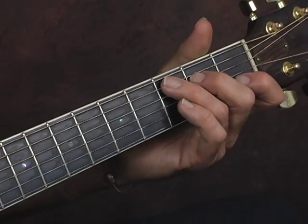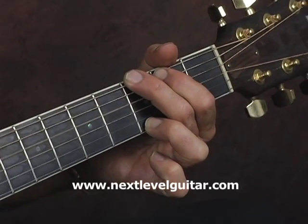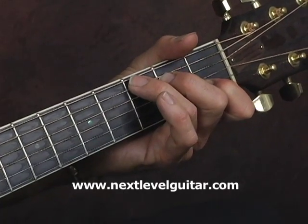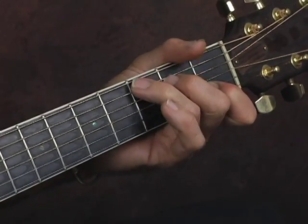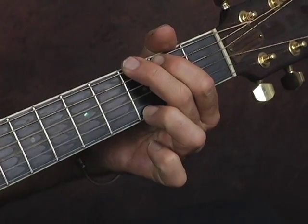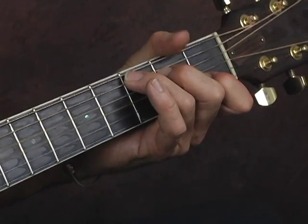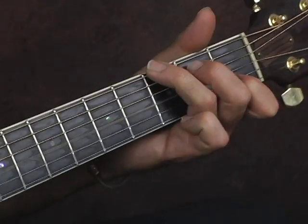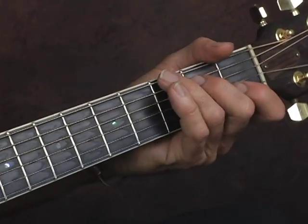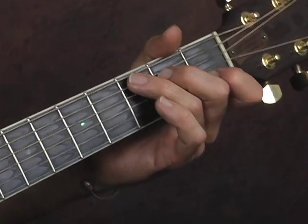We've walked down to the G — two bars — and now we're back in the C. Now the song starts. And you can do another bass walk-up to start the song. You've completed the intro; now we're going to walk into the song. That's just the reverse of the one going down.